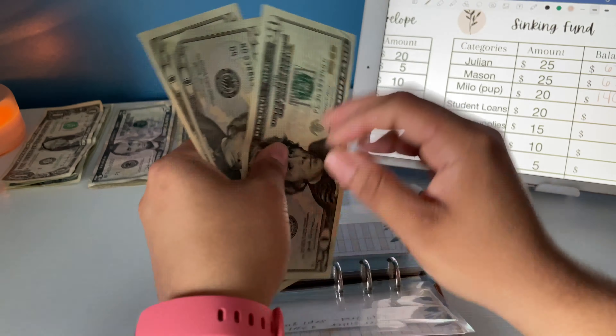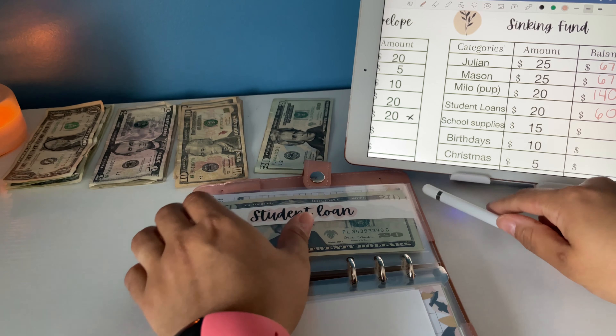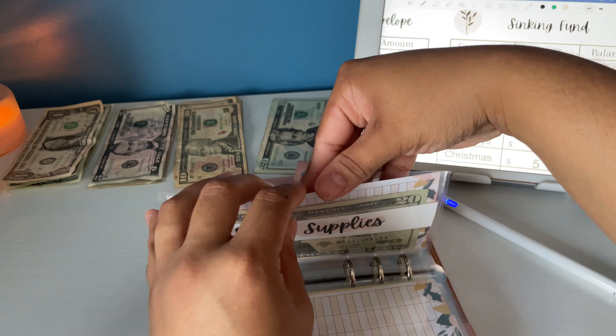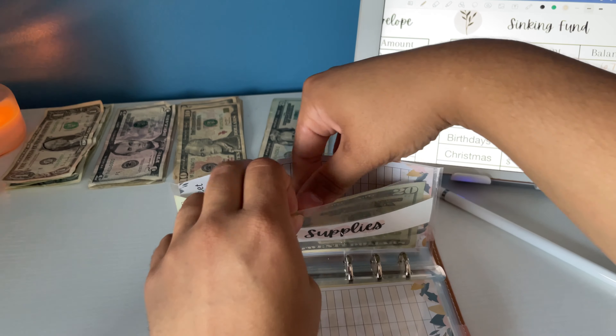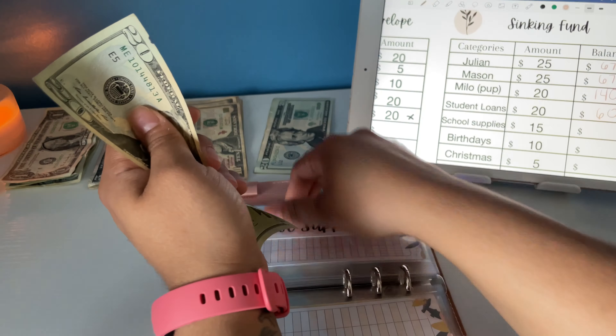Student loan now has $20, $40, $60. School supplies gets $15. My kids are going back to school in September — I have two boys — so we're going to use a $10 and a $5. Now we have $20, $30, $35.